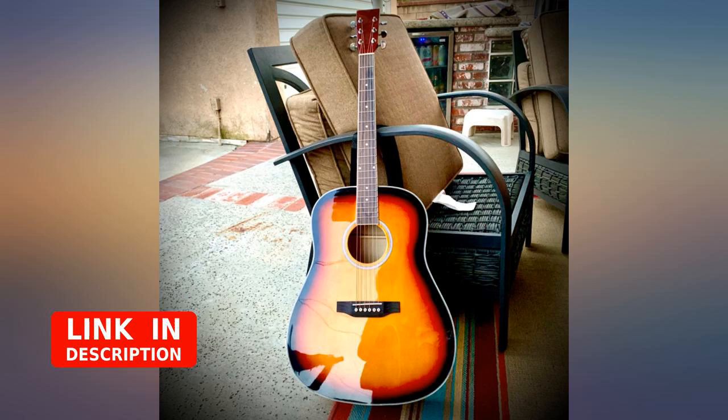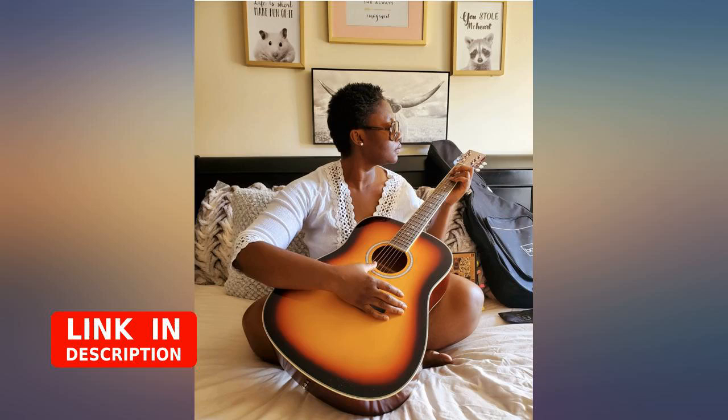The accessories that came with it are great. Love that the case has backpack straps. Seems like a well-built guitar.